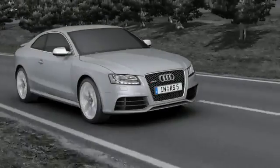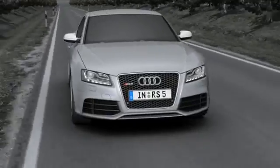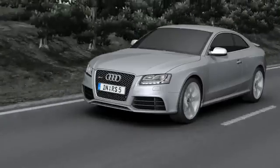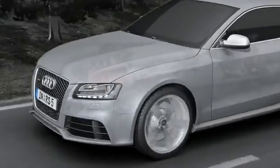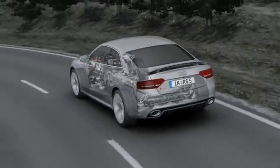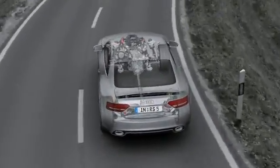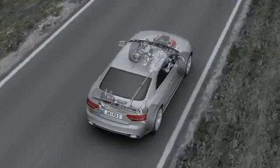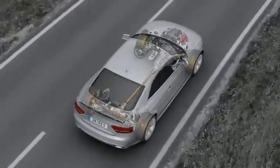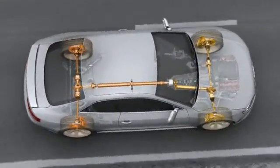The Quattro permanent four-wheel drive system has a long tradition stretching back over 30 years. It permanently and optimally distributes the power from the engine to all four wheels, providing a high level of active safety and reliable traction on practically all surfaces. Its permanent safety advantage makes it far superior to other all-wheel drive systems that have to be manually activated. Just as four brakes provide for better deceleration, four driven wheels provide for better acceleration and greater lateral stability.